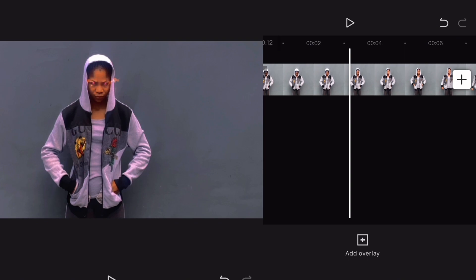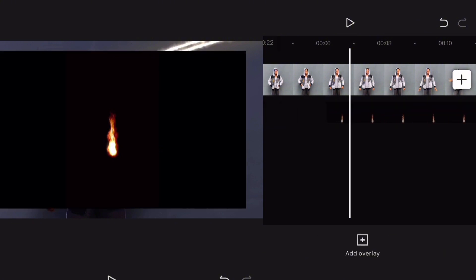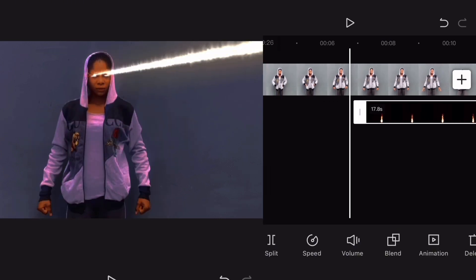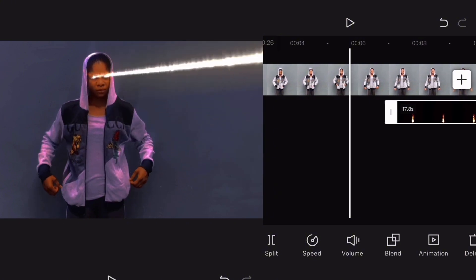Now you tap on Overlay. I already have a fire flame here which I downloaded online for free — then you add it to your project. Now you tap on Blend, this filter Blend, tap on it, and the background of the flame is removed. The next thing you are going to do is to target when your hand is coming out.